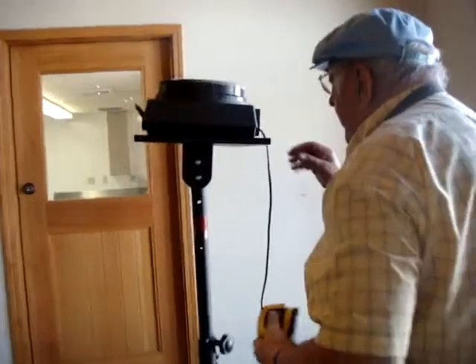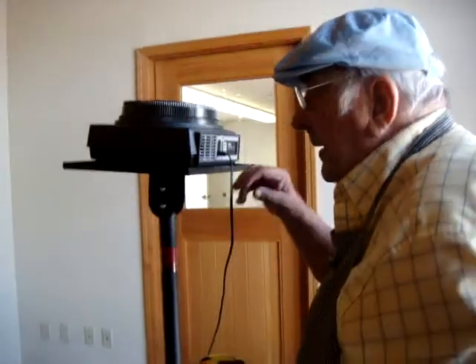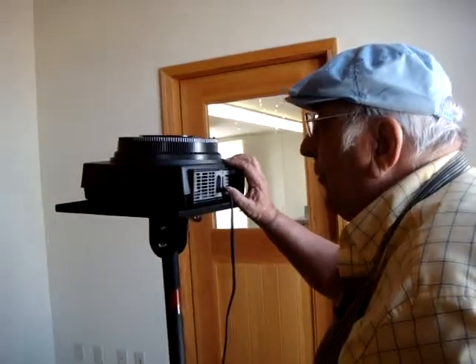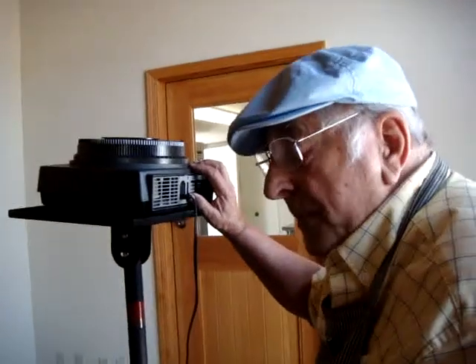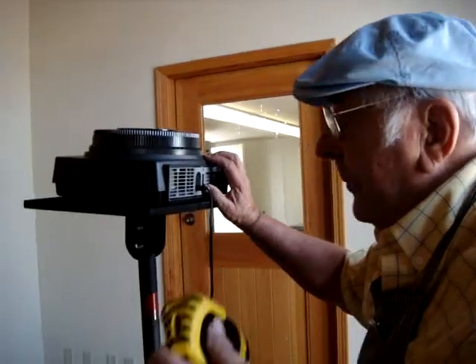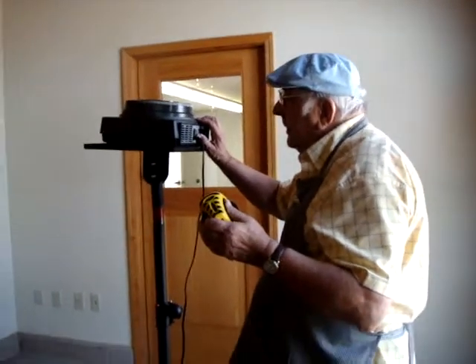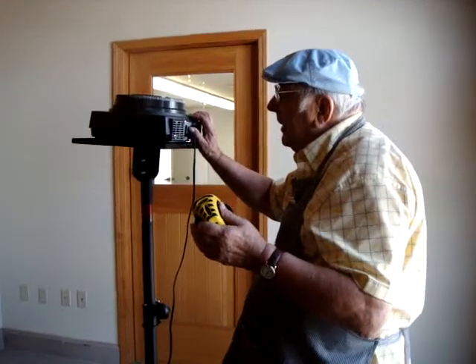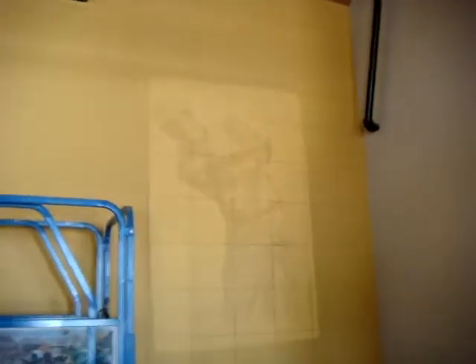Now what I want to show you is the reason for doing the grid. On here I have drawings of each of the elements — on slides. Like the golfer. I've done line drawings of the golfer and put them on slides, which are then projected up on the wall so you can see where the grid comes in in relationship to the drawing.